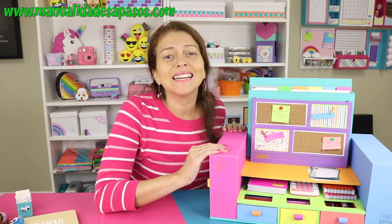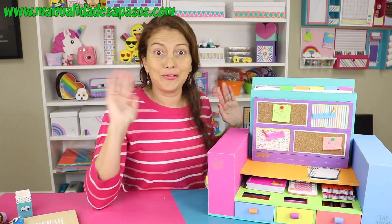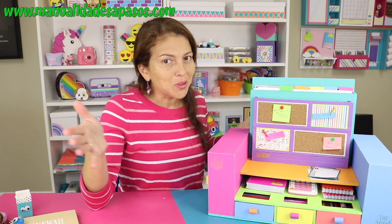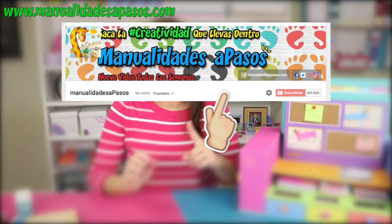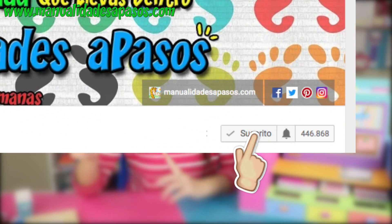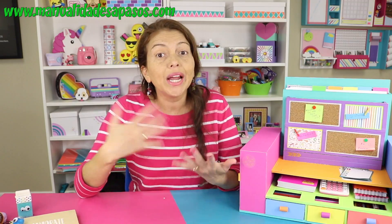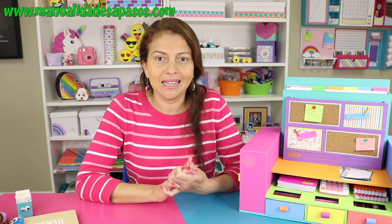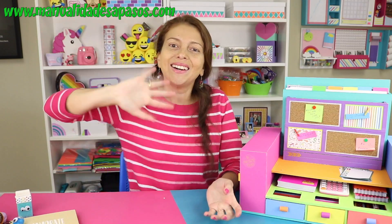Esperamos que esta idea te haya gustado muchísimo. Yo estoy feliz con el resultado, así que espero que ustedes también. Recuerden que si no quieren perderse ninguna de nuestras ideas, pueden suscribirse a nuestro canal y darle click a la campanita para que les lleguen las notificaciones cada vez que publiquemos una nueva idea. No olvides pasarte por nuestro otro canal, A Pasos Ideas Express. ¡Hasta una próxima, adiós!